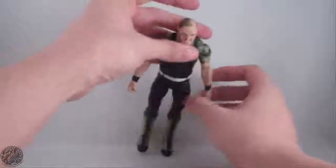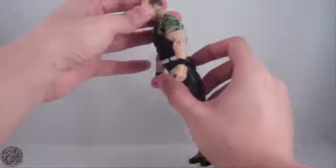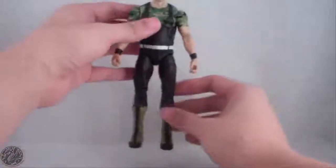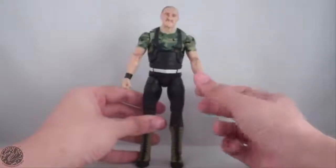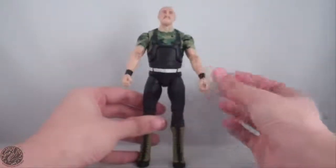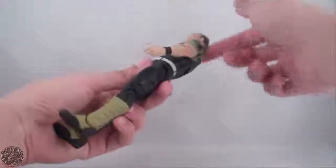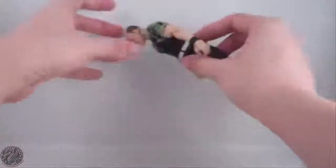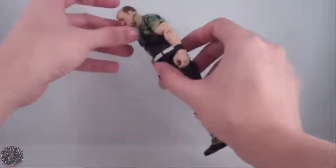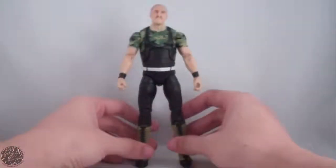The face does look like Sgt. Slaughter — he does have the bald spot. The only problem I really have with him is this loose ab crunch, because that's essentially a broken figure in my opinion. You can't really do anything with this joint — it doesn't hold in any position. That's probably the only position it really locks in, but posing him is going to be a hassle.